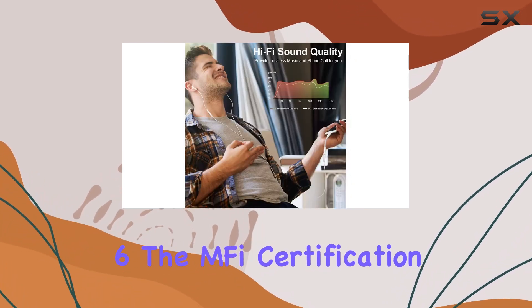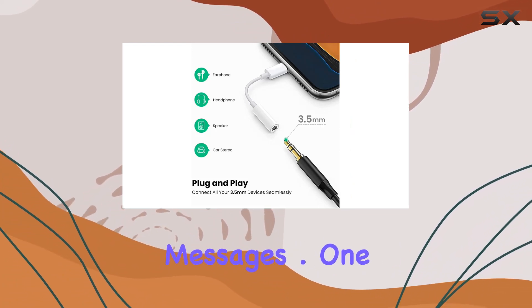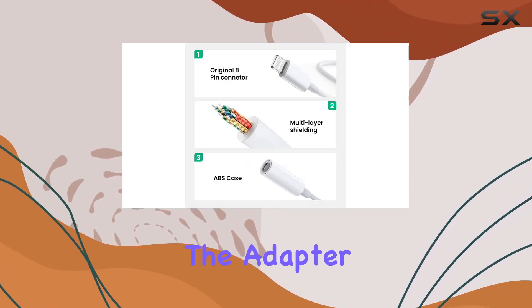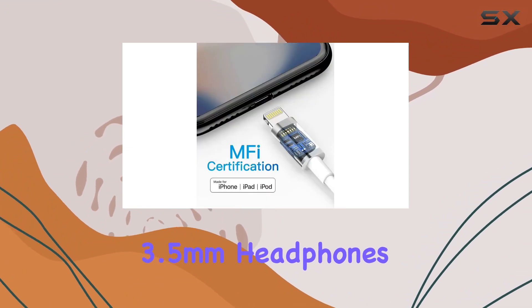The MFi certification ensures a high-quality audio experience without any annoying error messages. One of the standout features is the plug-and-play functionality — no need for extra software. Just connect the adapter to your iPhone and enjoy your music or movies with your favorite 3.5mm headphones.